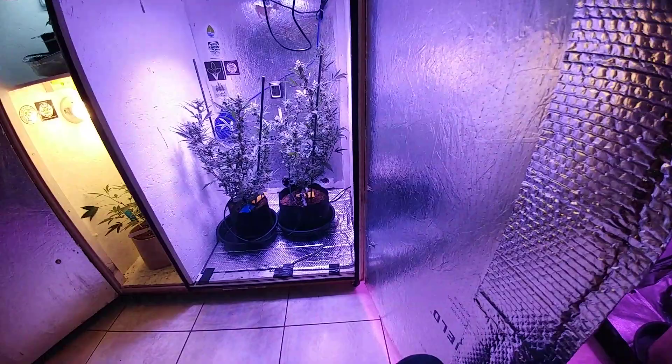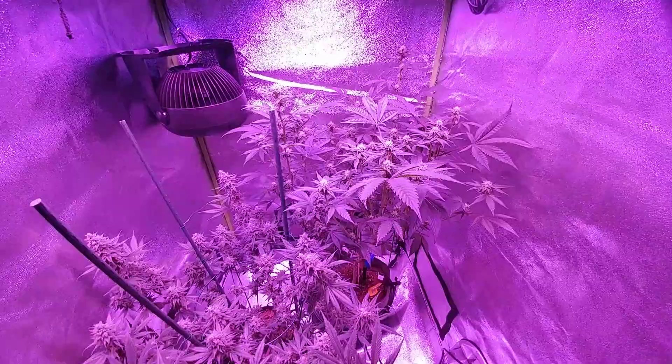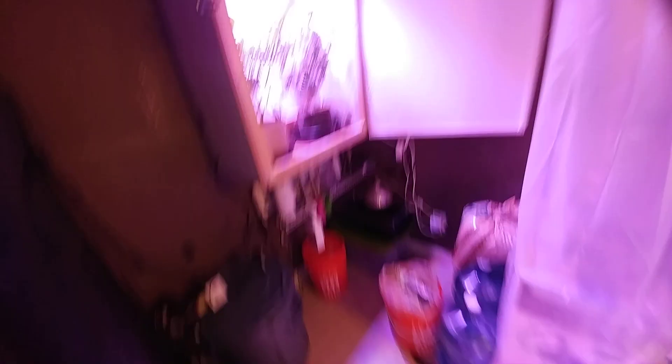At about seven to eight weeks to flower, that means roughly one plant being harvested every week. That's enough work for me — one plant a week is good. Last time when I had to harvest all the other plants at once, that was a lot of work.